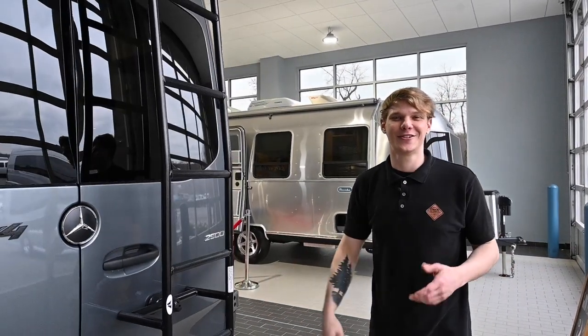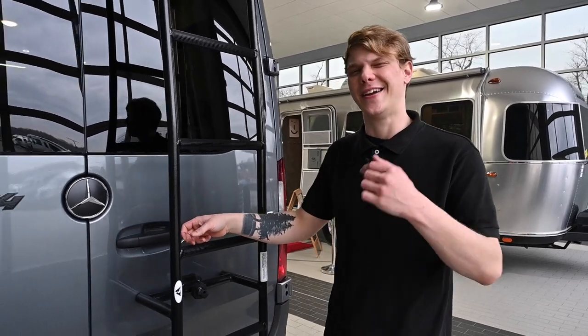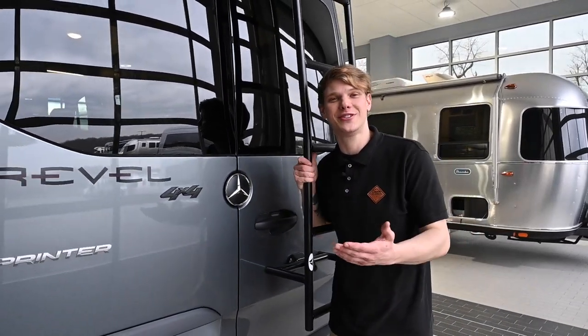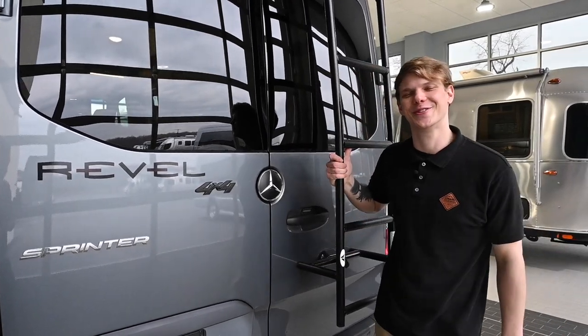It's officially spring, temperatures are now reaching safe levels and you're ready to dust off the camper and get out there. Come with me as we de-winterize this 2023 Winnebago Revel available here at Colonial.